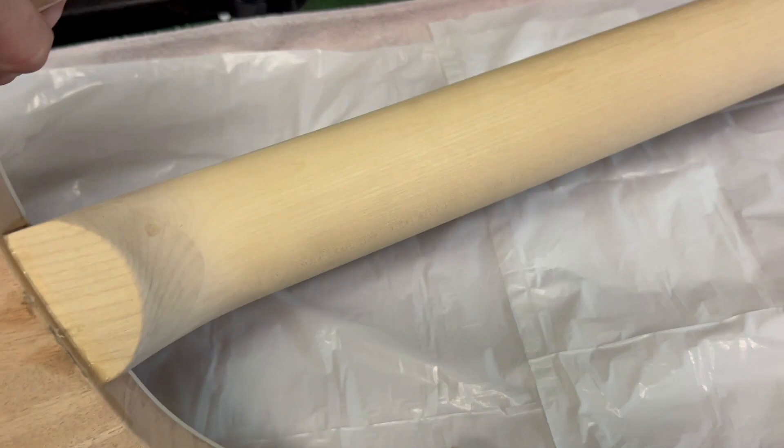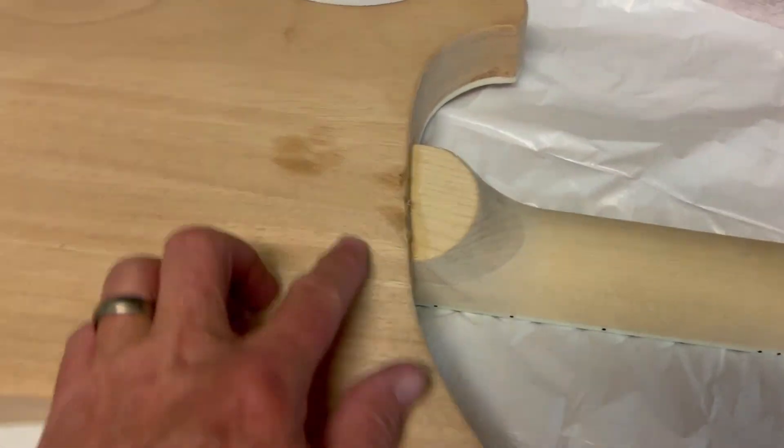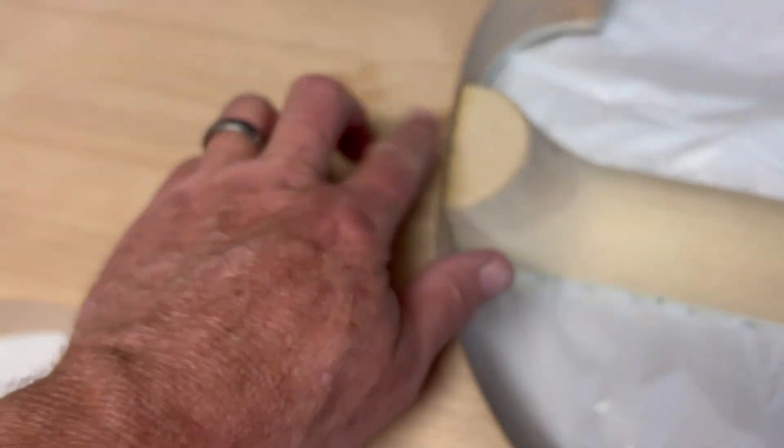The neck on this guitar seems to be almost pretty much next to perfect, unlike the Flying V I did. As you can see we got some stains here, some glue buildup. First thing I'm going to do is clean up all this glue and sand it as best I can.